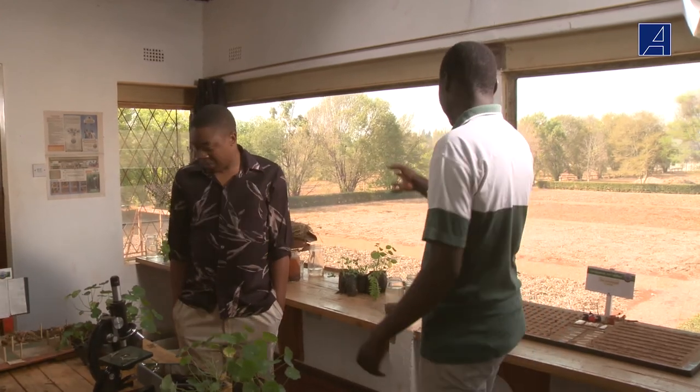So this is your laboratory? This is our laboratory. You can just look around. This is where we do all those experiments that I've been talking to you about.